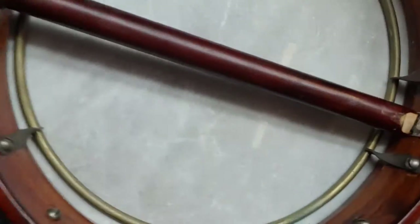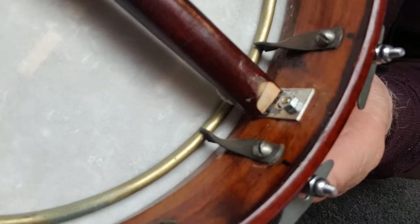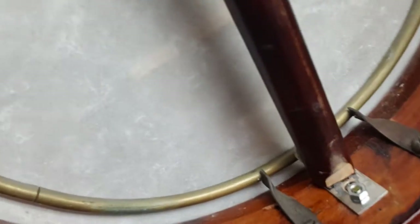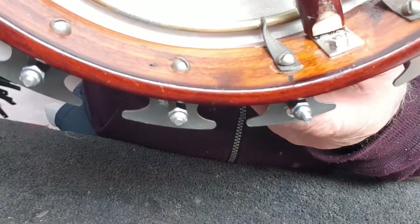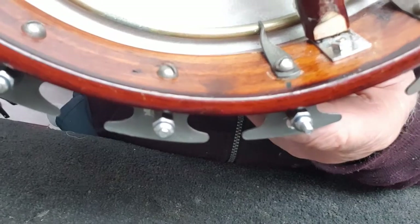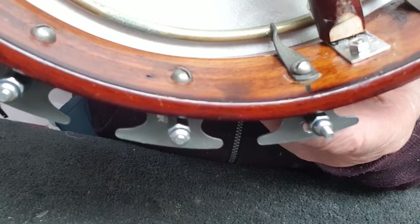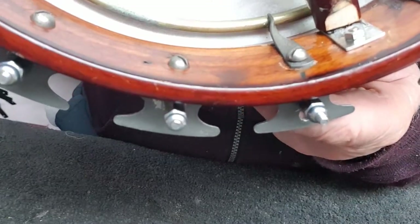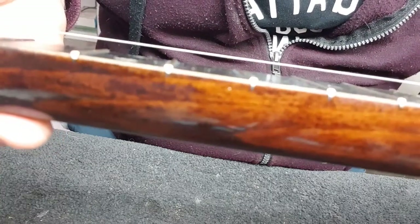The result clamps in like so, which gives you an adjustment up and down. If you need a different adjustment you can always put another hole in the back. It screws into the bolt that holds the tailpiece on, and that will drop the action down to exactly where you want it.